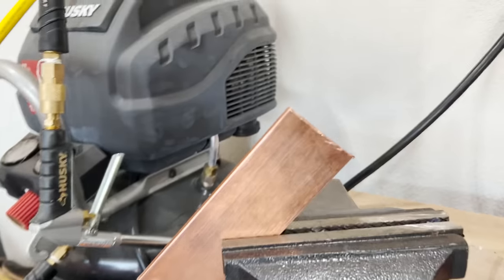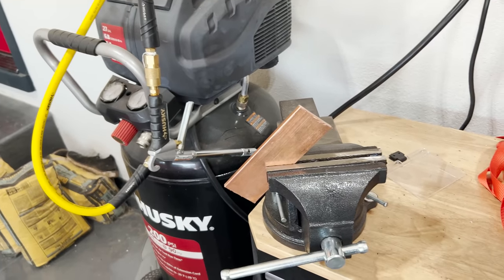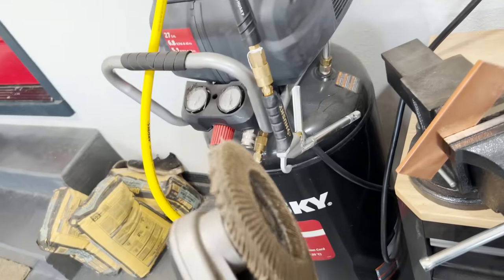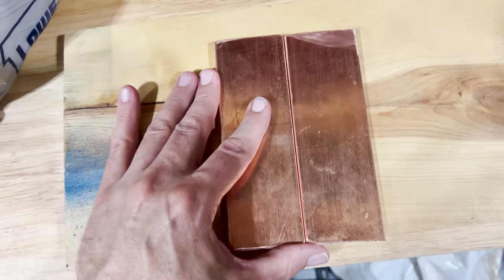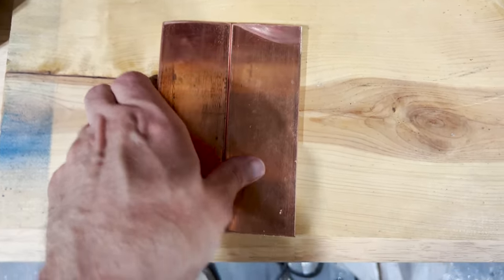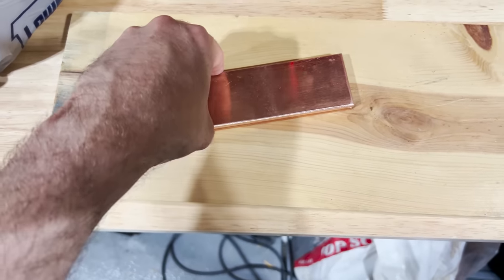Now that I have two cuts that actually turned out pretty good — I mean, they don't have to be perfect. This isn't like building a rocket or anything like that. Now I'm going to use my sander and just kind of make the edges not so brutal. I don't want to cut myself. They're actually pretty close — look at that, not bad. Definitely not perfect, but just free-balling it, no big deal.